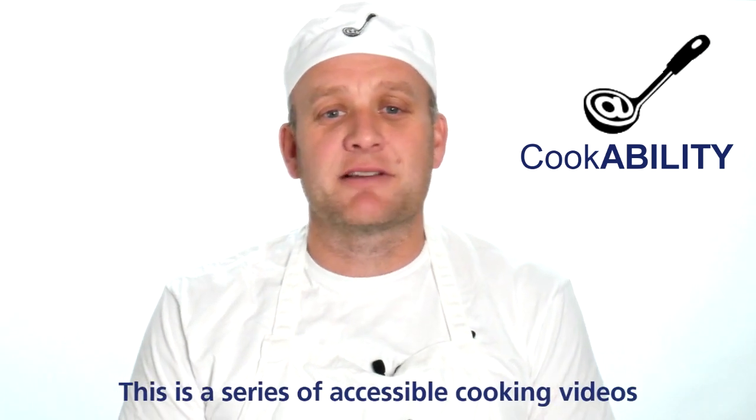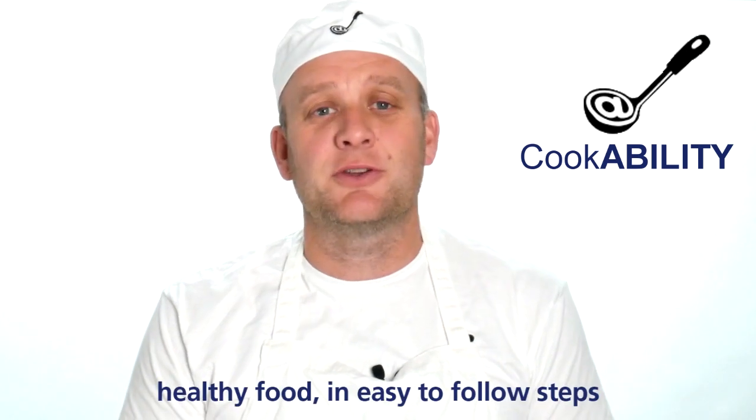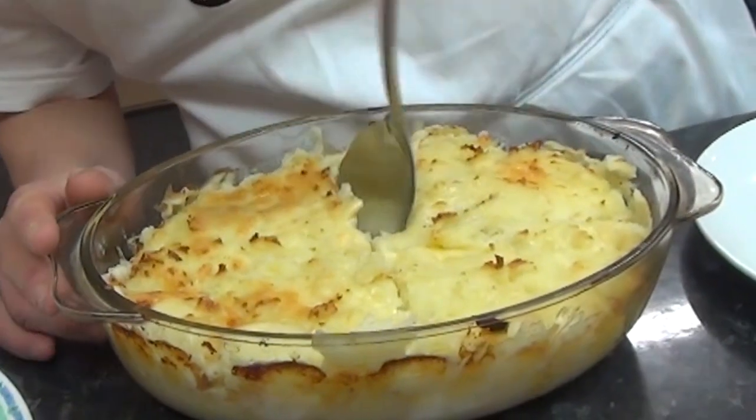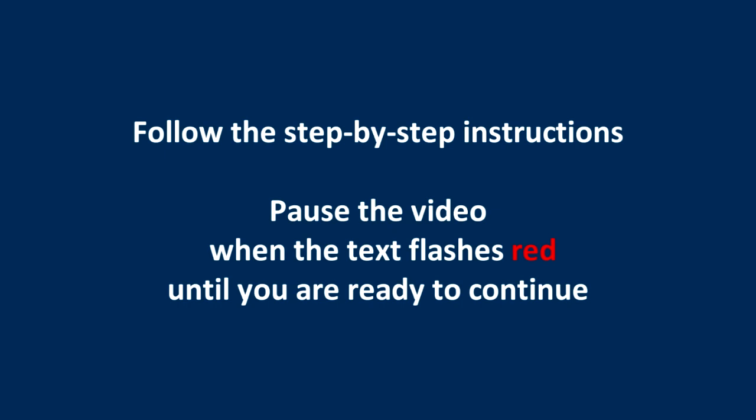Welcome to Cookability. This is a series of accessible cooking videos where we will be showing you how to cook simple healthy food in easy to follow steps. Follow the step-by-step instructions, pause the video when the text flashes red until you are ready to continue.